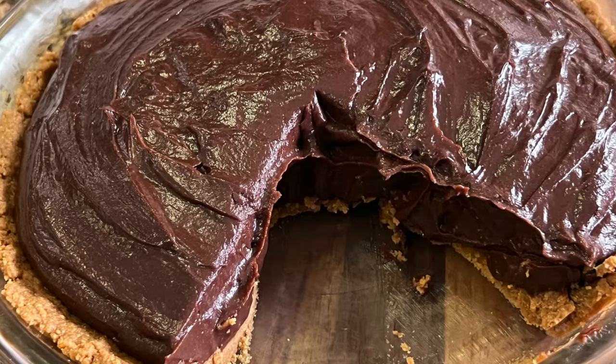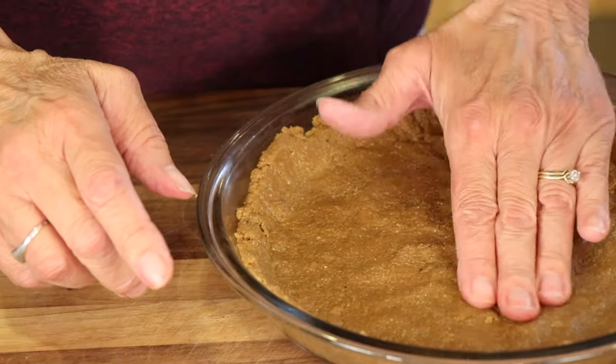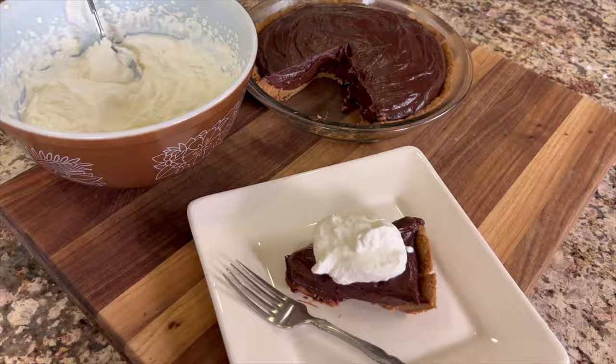Hey, it's Rockin' Robin. Today we're making a creamy hot chocolate pie topped with some whipping cream. The crust we're going to have is a peanut butter graham cracker crust. It goes together beautifully. It's easy to make, it's delicious, and you're going to love it. I'm going to show you how to make it right after my chef joke.